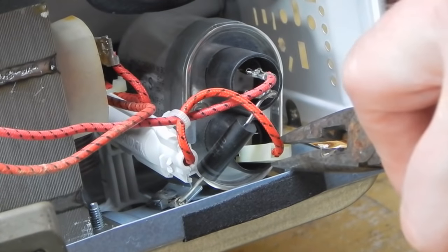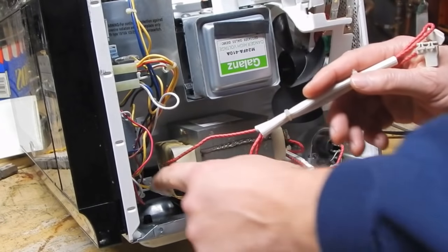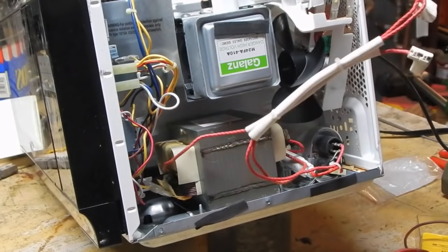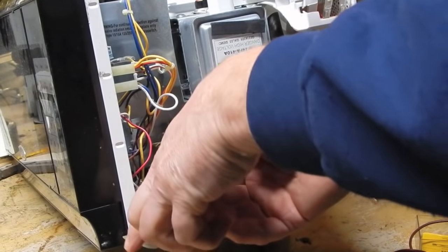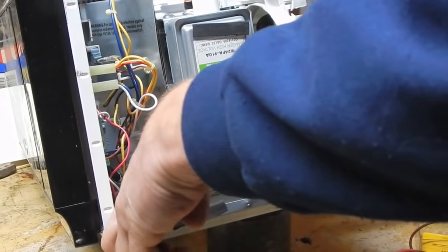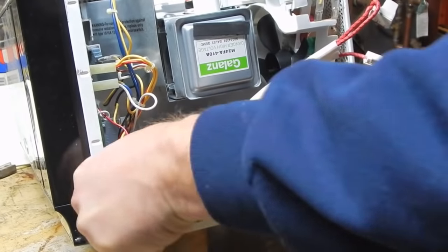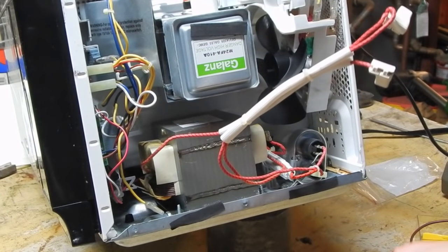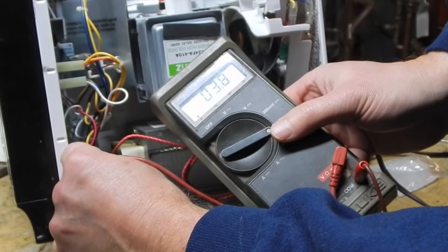We can do a couple of checks on the transformer. The transformer basically has the primary winding where the power comes in. You can check that, but the problem is it normally has such a low resistance that it's going to read so low it looks like a short, and it's pretty hard to tell whether or not it is shorted unless you have a really accurate meter with good leads or maybe a ringer. A short on the primary winding is so rare - my experience is that these transformers fail by burning open. So primarily what you're looking for on the primary winding is whether or not it's open. You're getting a reading of 3.8 ohms, which seems very low but is actually pretty normal.